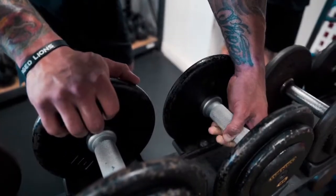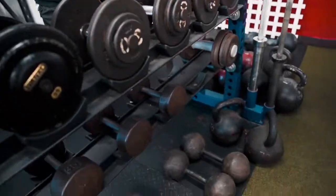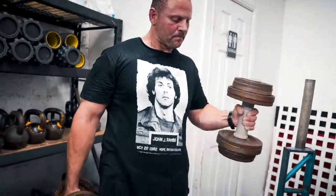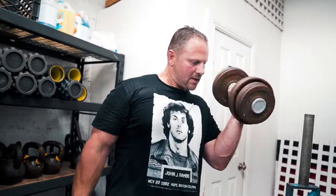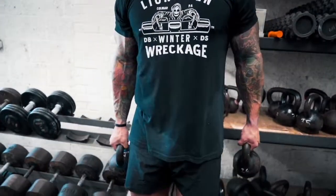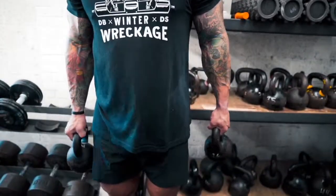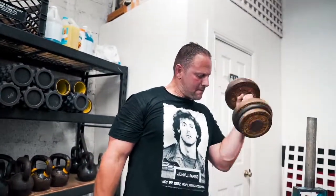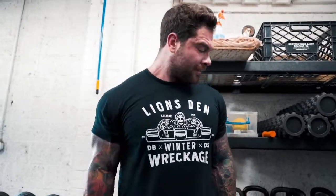You can also change the tempo — go slow, go fast. This is some conjugate training right now. Check this out: mixing it up with two mismatched thick dumbbells. One is close to 45, this one's probably 35. I'm going to curl them at the same time, then switch them. Feel the pop. One more for the weaker arm — punish it.